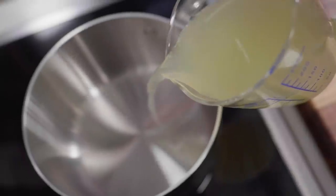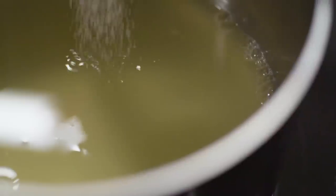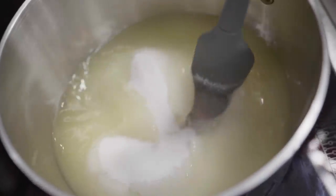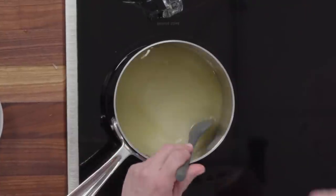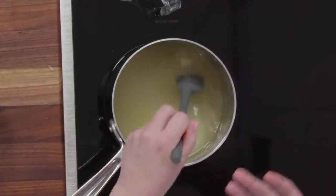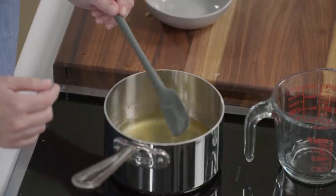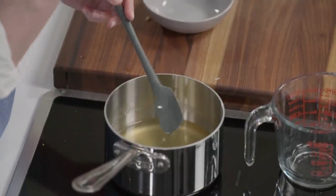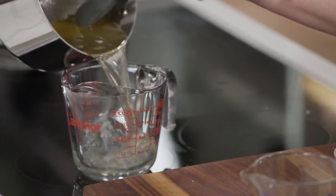Combine the three-quarters cup of lemon juice with one cup of sugar in a saucepan over medium-high heat. We just need the sugar to dissolve — no need to boil or reduce. It goes from cloudy and grainy to clear and translucent when it's ready; run your finger along a spoon to check for any graininess. Pour it into a measuring cup — you should have about a cup and a quarter of syrup.